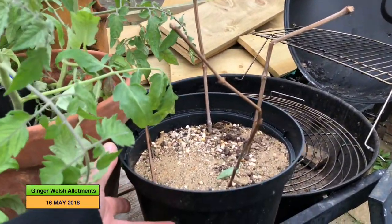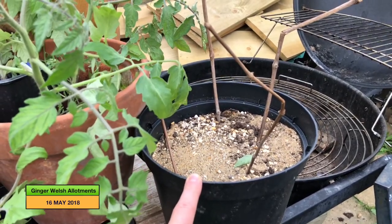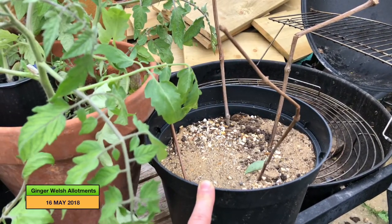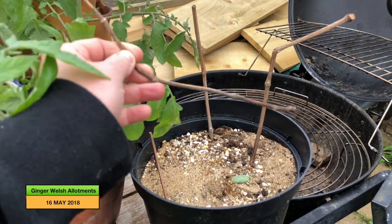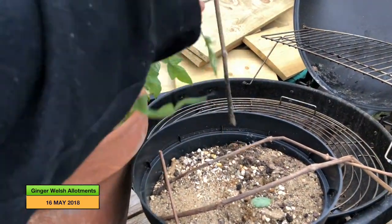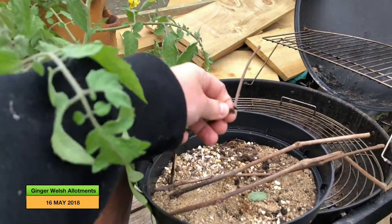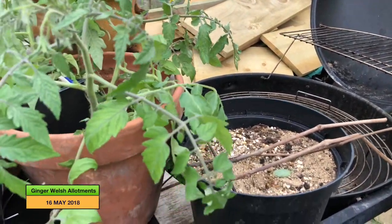I don't know if you remember back in December I did a vlog about my grape cuttings. Well, these are the grape cuttings and absolutely nothing happened with them. So basically I've just had five twigs in a pot for the whole of the winter, which is quite funny really.